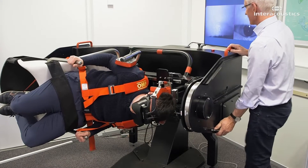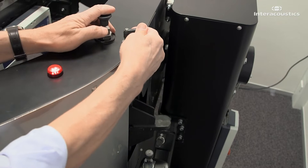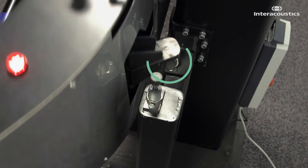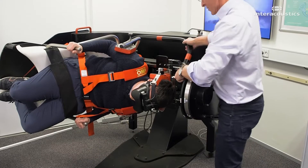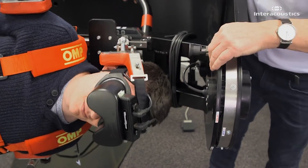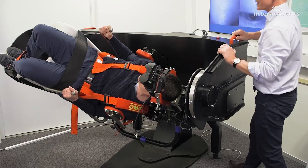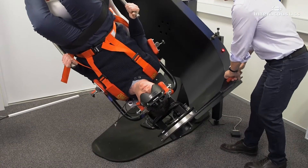Raise the main arm slightly above horizontal. While holding the main arm, move the augmented stop arm to the downward pointing position, where it will collide with the lower shock absorber. Rotate the secondary arm 45 degrees over the unaffected ear. Apply 12 rapid decelerations in this position.